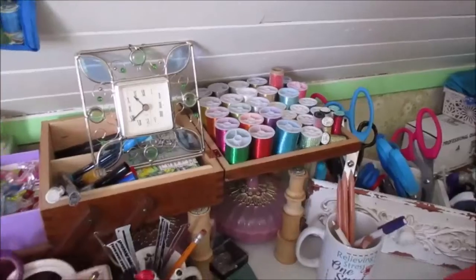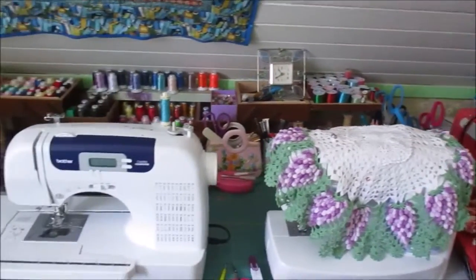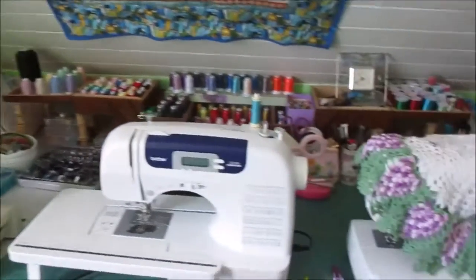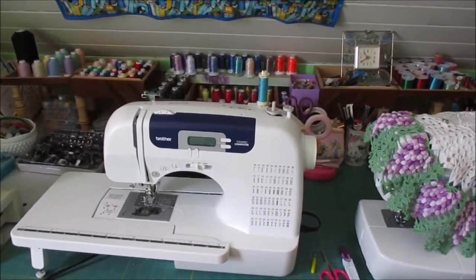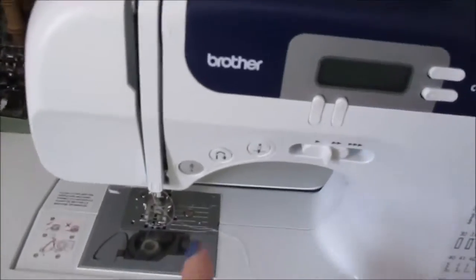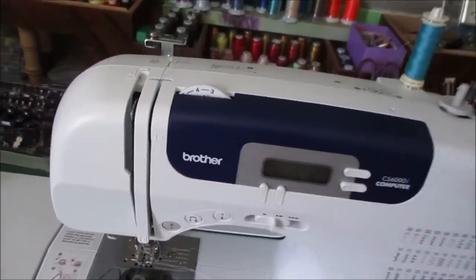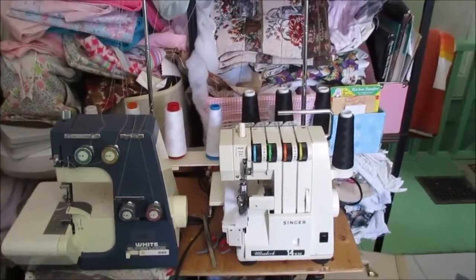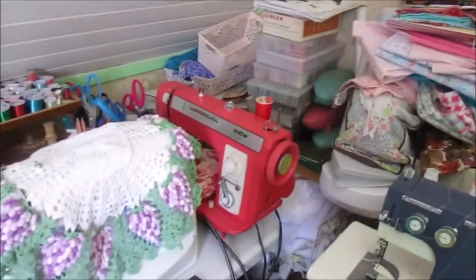There's a few of my sewing machines — I have kind of a collection of sewing machines — but this is my favorite one here. It's a newer one and I love that it has a button to start sewing so you don't have to use the foot pedal, and then back stitch and raise the needle. I also have two sergers and lots of materials and things.